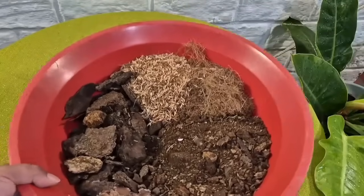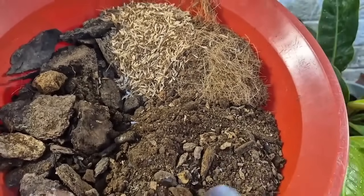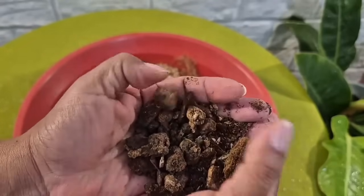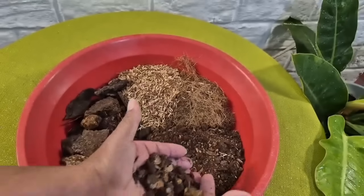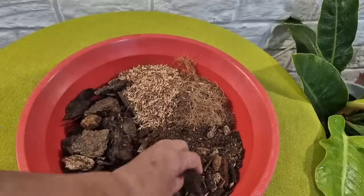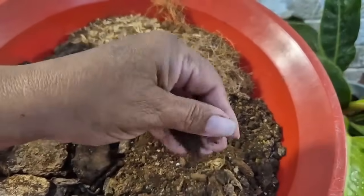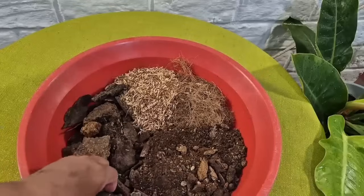Aquí tengo, miren, esto es palito descompuesto. Parece tierra, pero es palito que ya se descompuso casi totalmente, se ha desintegrado. Yo siempre les he dicho lo mismo: el palito descompuesto no lo venden. Ustedes cuando salgan de paseo, cuando salgan al campo, traen palos, los echan en una caneca o costal, y todos los días los mojan y él entra en esta forma. También pueden picar el palito para que se les componga mucho más rápido.